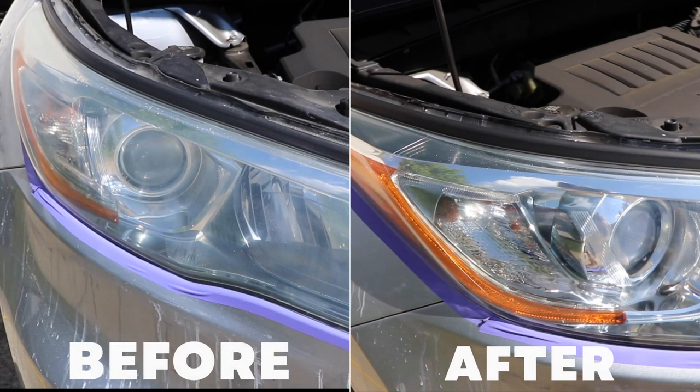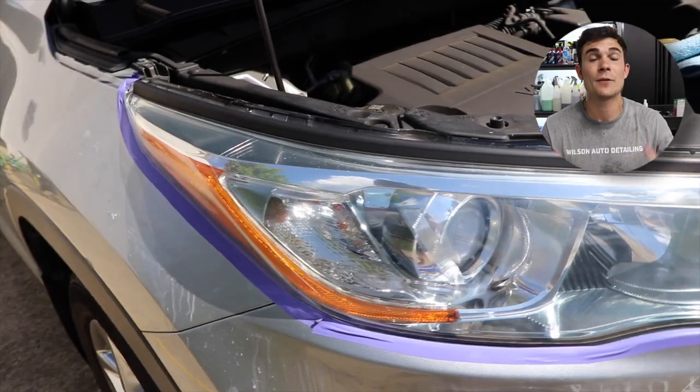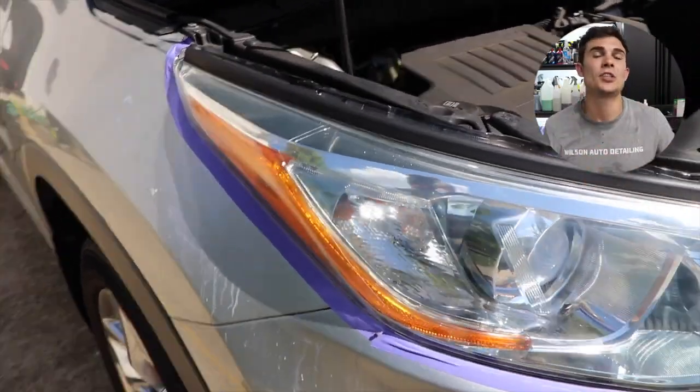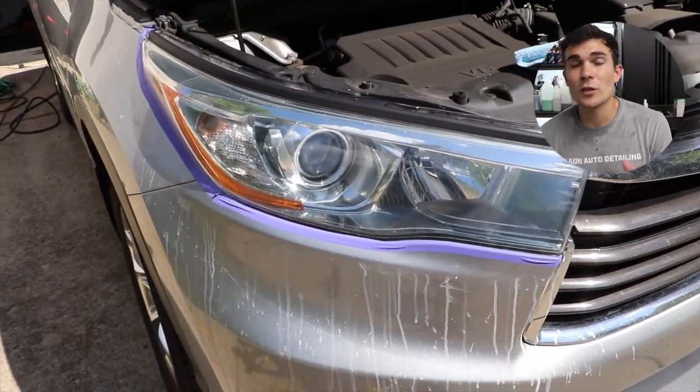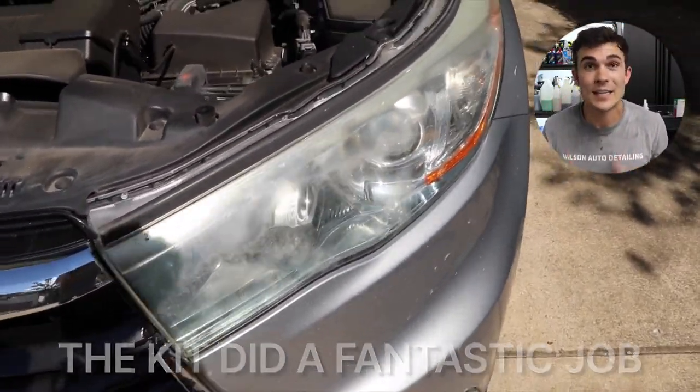The only things left in there are damages inside the lens or scratches and etchings so deep that you would have to sand down with a machine sander and a really low-grit sandpaper — the kind of work done in headlight restoration only shops. That's just not what we're doing here. You can see that the kit itself did a really fantastic job.